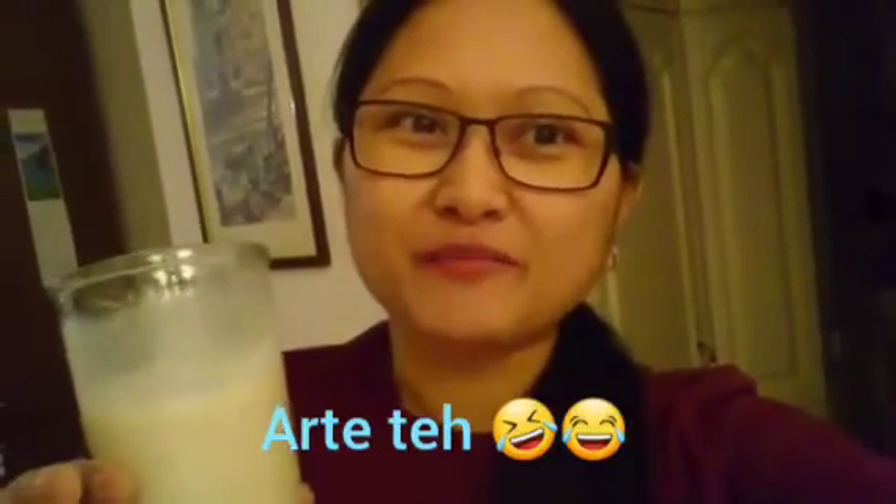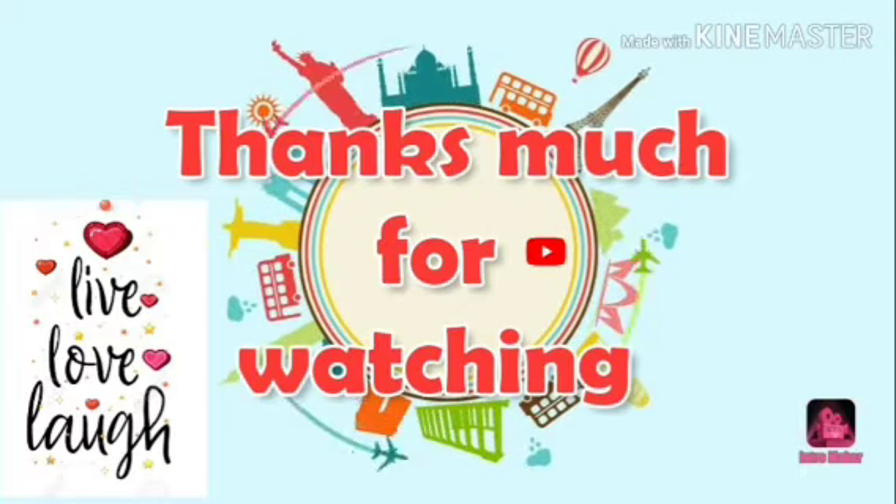Mmm. Oh my God. Sarap! Promise, masarap. Pag may overripe banana kayo, gawin nyo na lang na banana shake. Or banana cake. So, yun lamang po. Thank you for watching. Bye! We'll be right back.